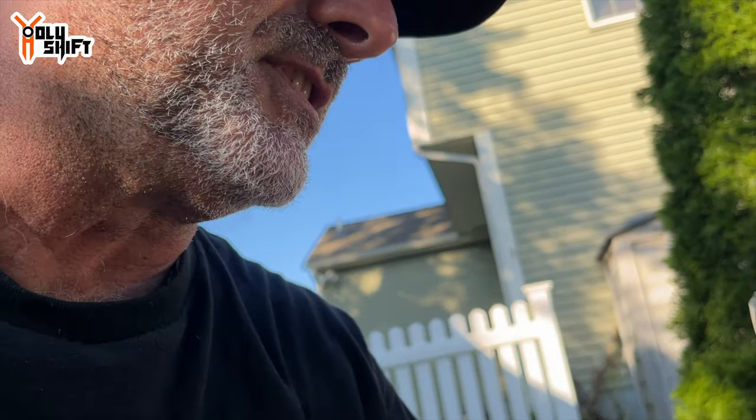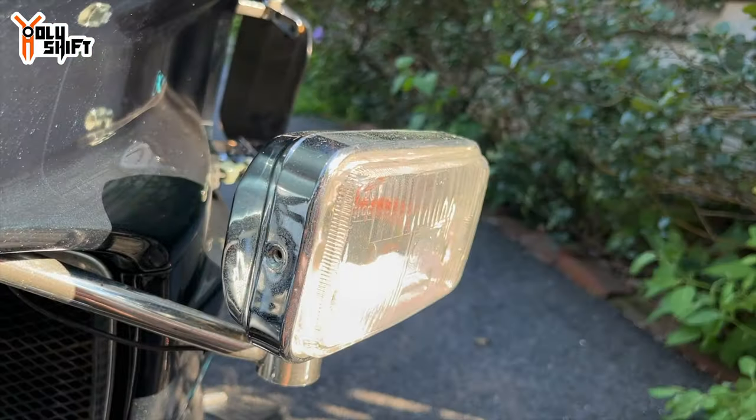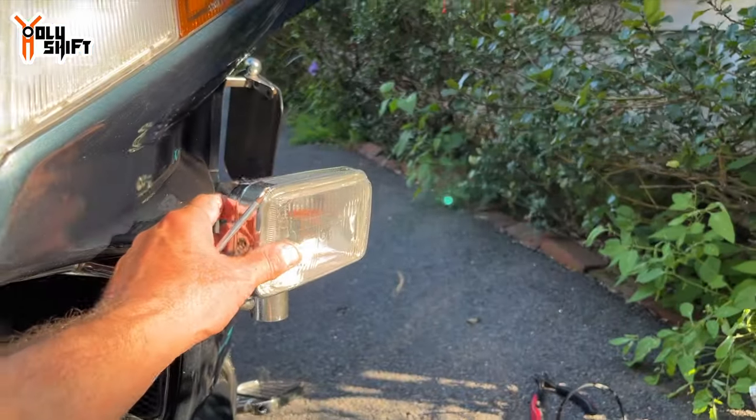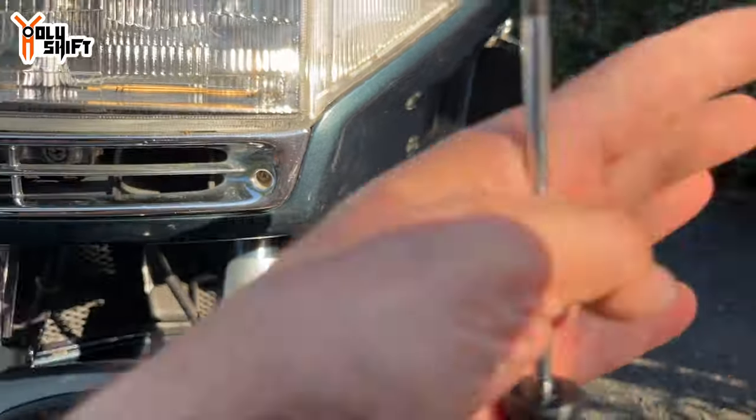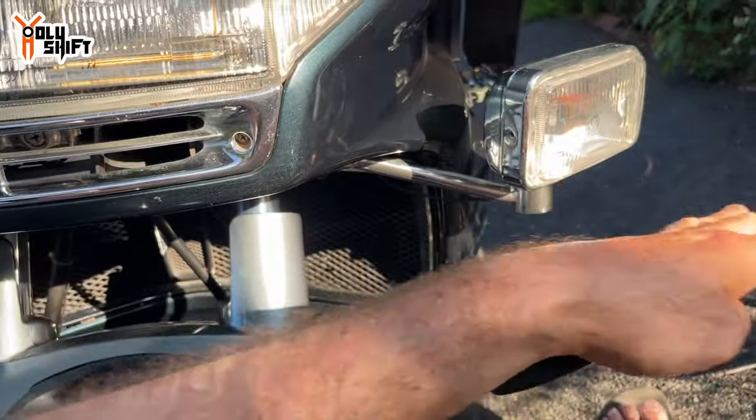I didn't bore you with the soldering — it was one end to the other without a quick connect. Should have done a quick connect but nobody's perfect. I'll button it down and show you. It's still daylight and I have to head to the airport, so I'll show the nighttime result later.